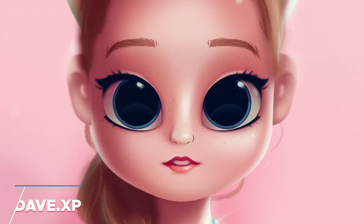How's it going guys? This is Dave XP and in this tutorial we're going to be creating a nice glow effect. So here we go.